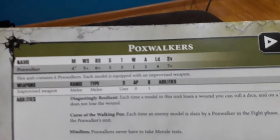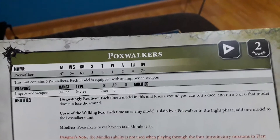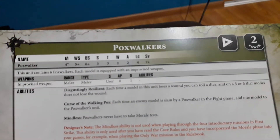Let's go on to their characters. You can see their movement, their weapon, their toughness, their focus, their power. This unit contains six Poxwalkers. Each model is equipped with an improvised weapon — a hammer basically, or an axe. They provide the weapon as a melee weapon, and that's it.